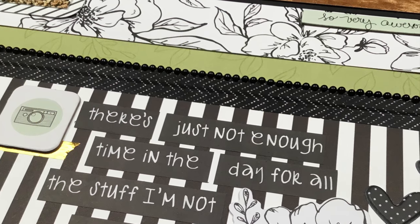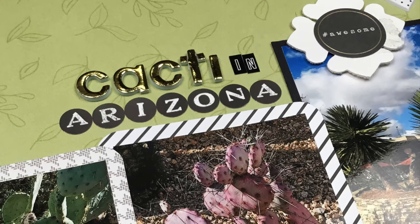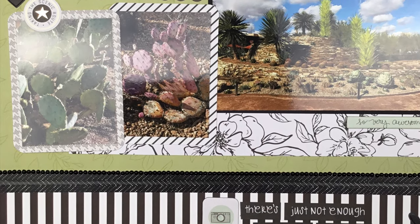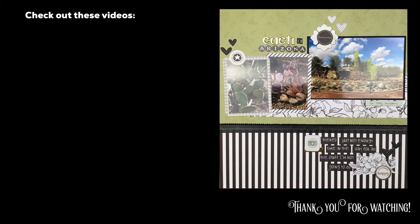So that is going to do it guys — here is my layout for the day. I hope you enjoyed it and I hope you try this whole thing of using black and white and one color, because I just think it's gorgeous. It just pops and it gives you a wow and a punch and a pizzazz and all the fun adjectives — can't even say it. Thanks so much for watching. I will see you again real soon for another video.